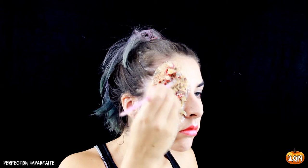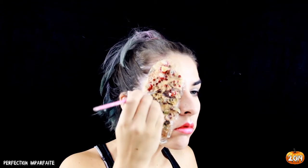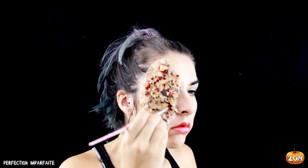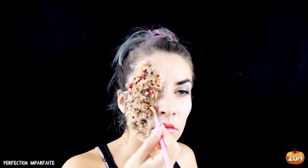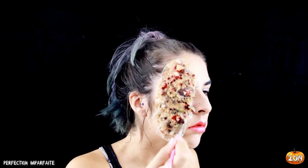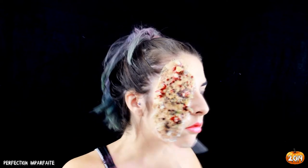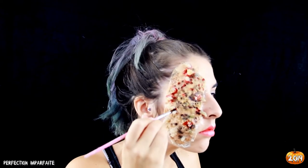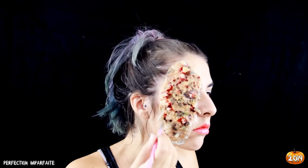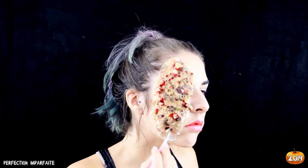Le souci encore une fois avec ce type de prothèse, c'est que le rendu est assez dur — ce n'est pas comme du silicone où ça bouge avec le mouvement. Avec le latex, même si c'est moins cher, le rendu est forcément moins sympathique. Mais il faut bien commencer quelque part, et en plus c'est vraiment bon marché par rapport au silicone. On a quand même un rendu plutôt glauque avec pas beaucoup de matos.